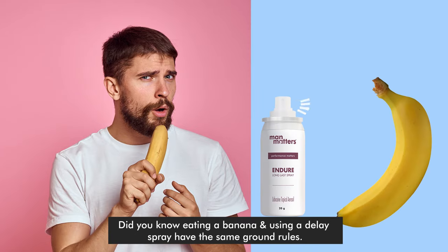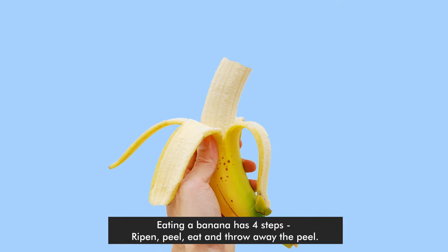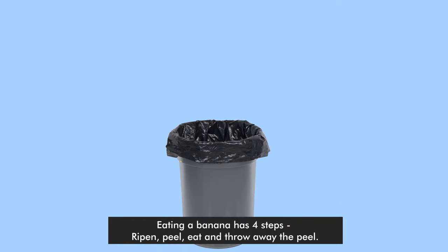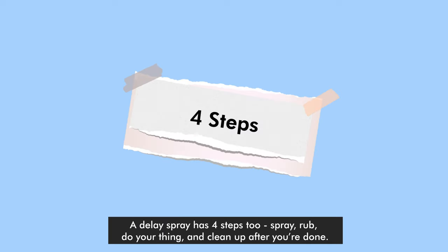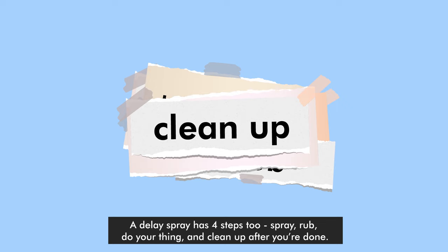Did you know that eating a banana and using a delay spray have the same ground rules? Eating a banana has 4 steps: ripen, peel, eat, and throw away the peel. A delay spray has 4 steps too: spray, rub, do your thing, and clean up after you're done.